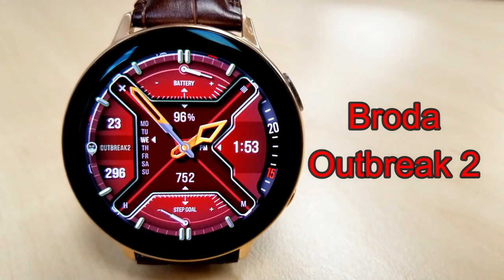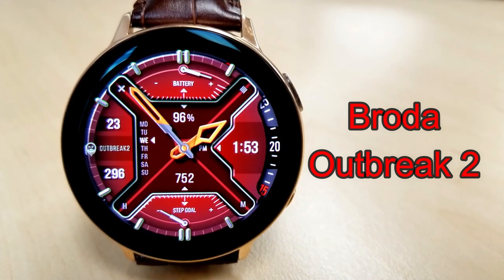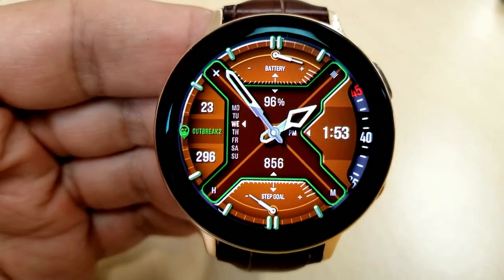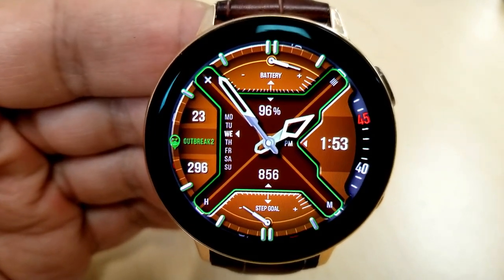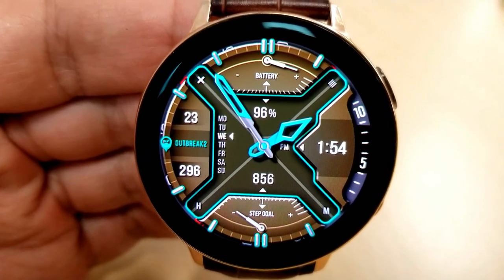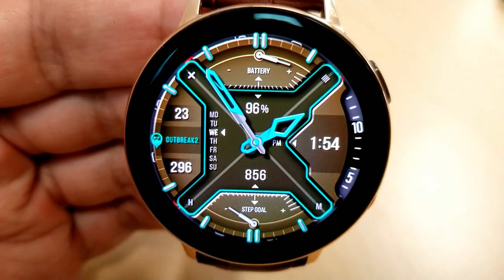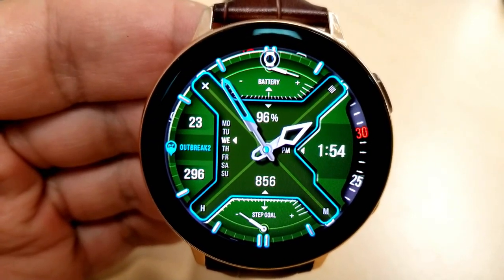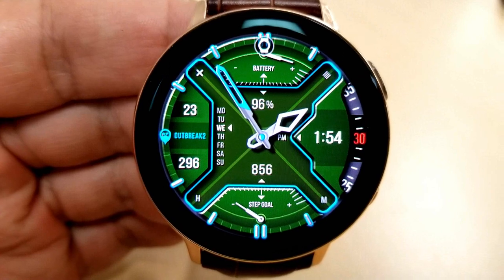The first two faces are from Broda and these are going to be available for free until the 31st, so you really only have a few more days to grab these. The face shown here is a hybrid watch face set in a very modern design, with a sweeping seconds dial on the right-hand side which definitely adds a nice accent to the layout. This one also includes four areas that you can personalize.